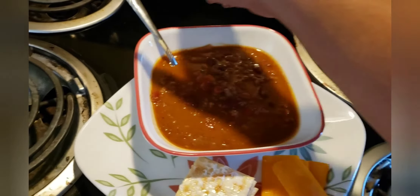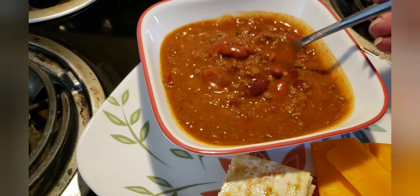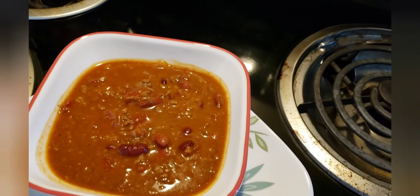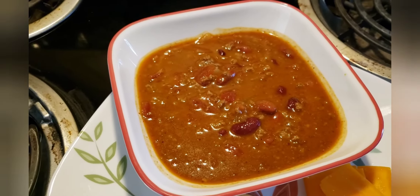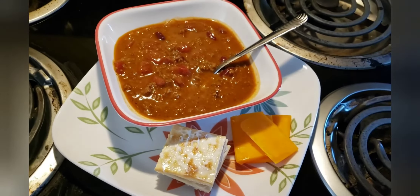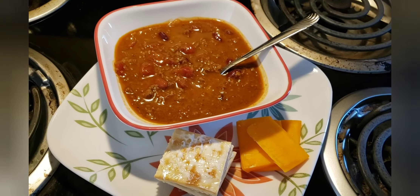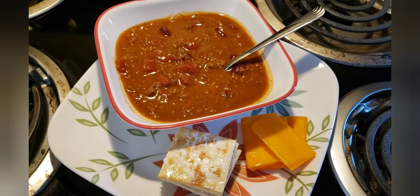Dinner is served! I am fixing to chow down with my chili, my butter crackers, and my... what's that stuff called? Cheddar cheese! Haha.